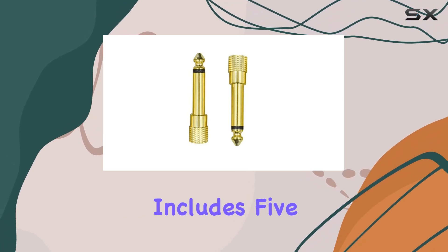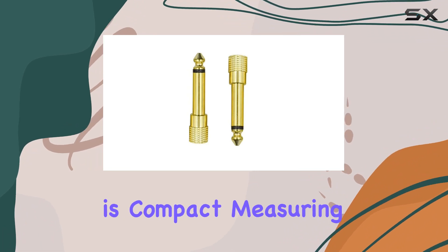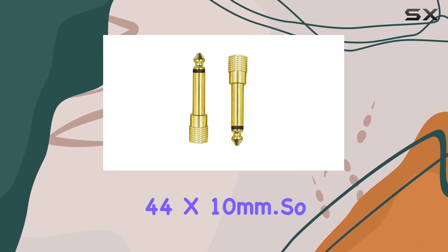The package includes 5 adapters, and each one weighs around 26 grams. The overall size is compact, measuring 44x10mm.